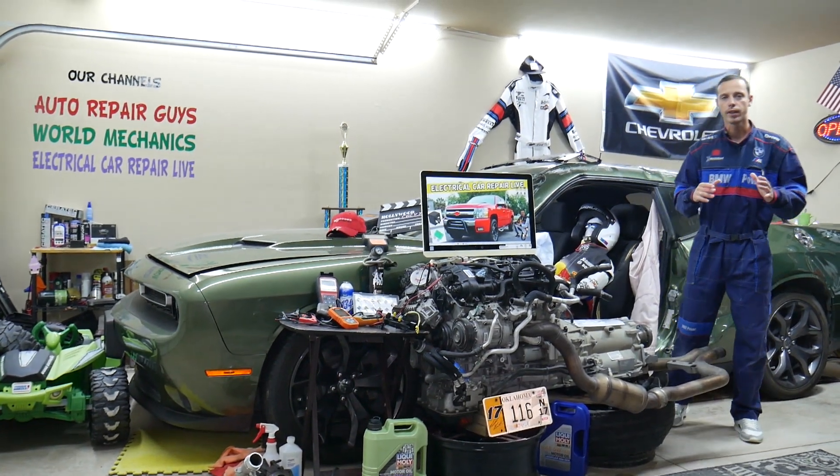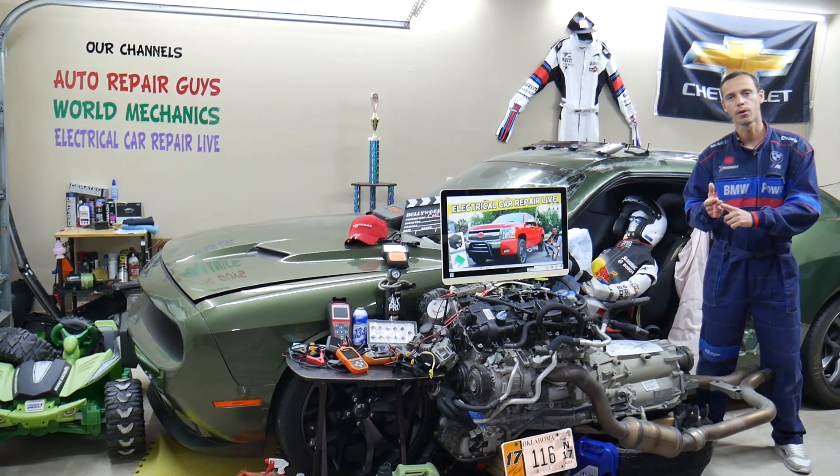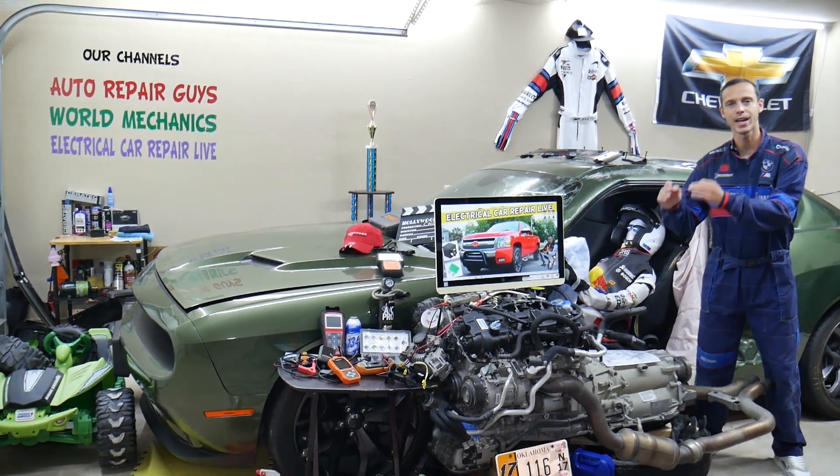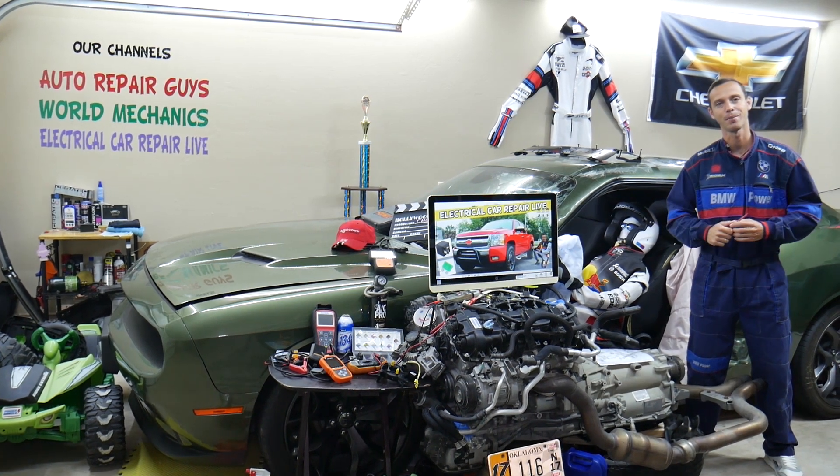Hey guys, make sure to stay until the end. If you make one common mistake, you may spend hundreds, even thousands of dollars on repairs, parts, diagnostics that you don't need. We will explain what we are talking about.